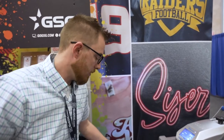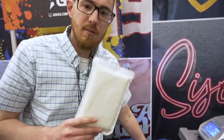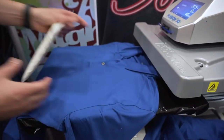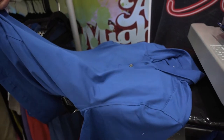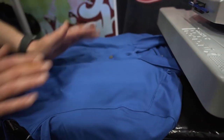Because we're doing a polo with buttons, seams, and a collar, we have to use a heat transfer pillow — this is absolutely a must. The most common failure for heat transfer vinyl is uneven pressure caused by buttons and seams getting in the way. We slide it in here at the left chest, elevating that area above everything else.